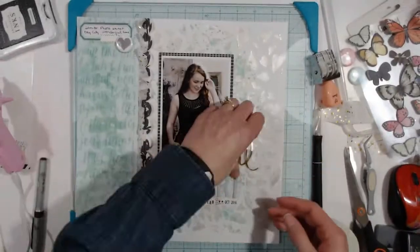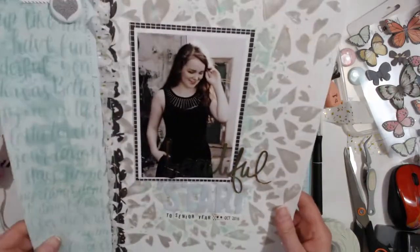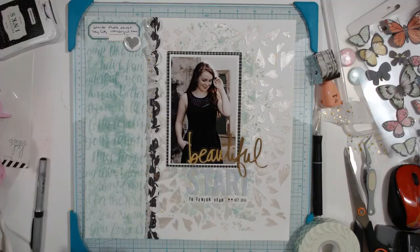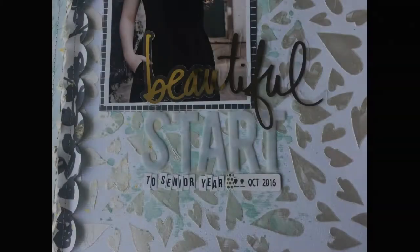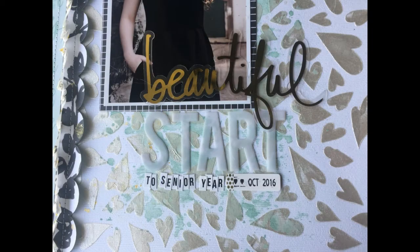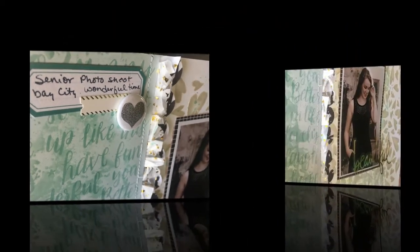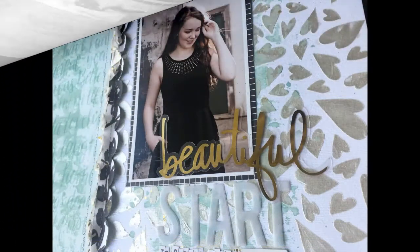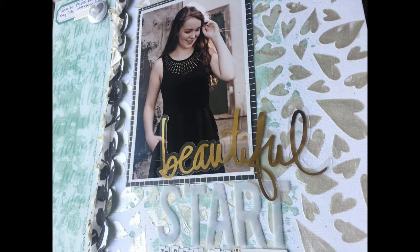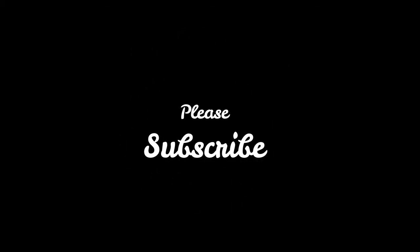Process video number 7 — I put PV number 7. There will be some close-ups and still shots at the end. Thank you all for watching — if you like this, give me a thumbs up and subscribe. See you in the next one!